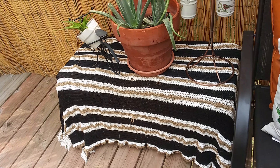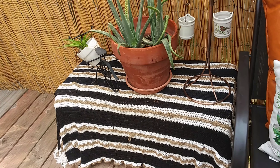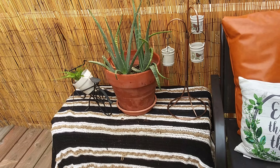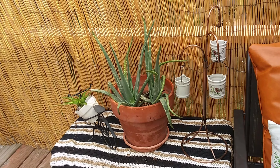The outdoor space I've been spending the most time in lately is my back porch. Here is how I am transitioning my back porch from summer to fall using DIY items, thrifted finds, as well as some clearance retail items.